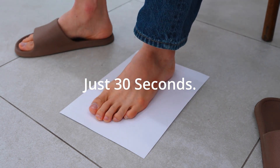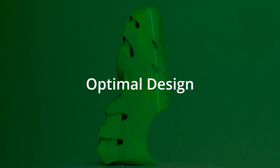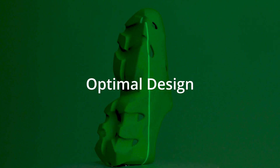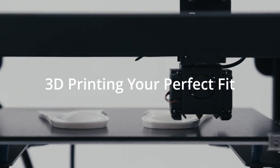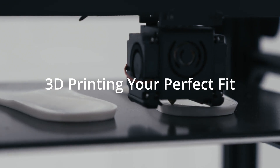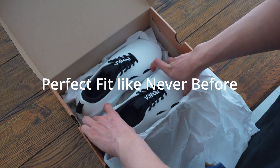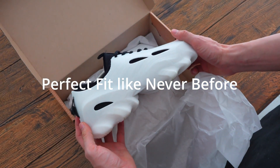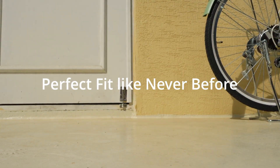Super simple, right? Precisely designed for your arch and forefoot, optimized for your instep and ankle height. The outsole is structured for stability and balance, and it all comes to life with ultra precise high-speed 3D printing. It's time to experience the perfect fit — a new level of comfort, support, and design made just for you.